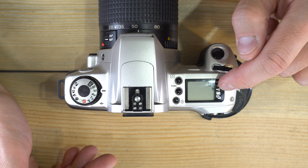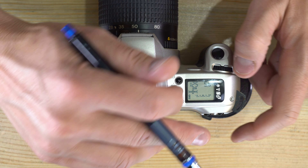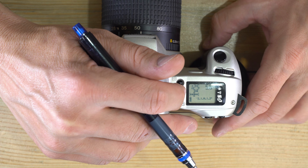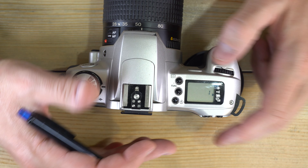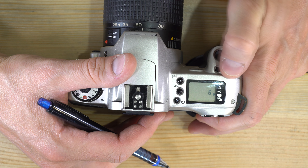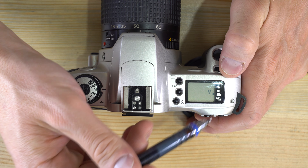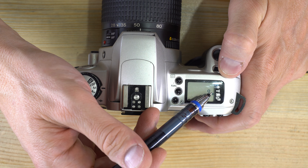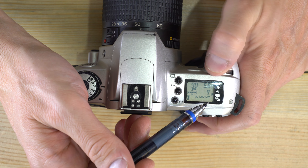Next is beep — on or off. If you turn it on, your camera will beep as it counts down the self-timer. After that is multiple exposures — you can set this to up to nine exposures on the same frame.